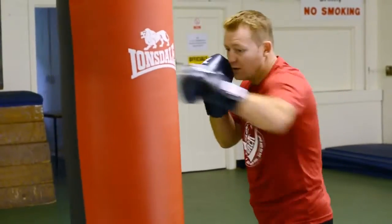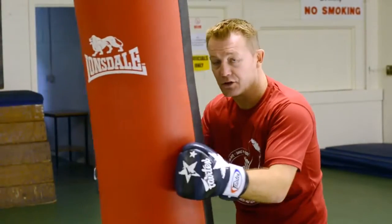We'll just speed that up: double jab, bump, bump, bump, nice and quick with that left up to the body.